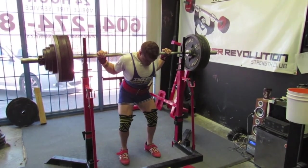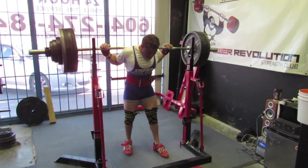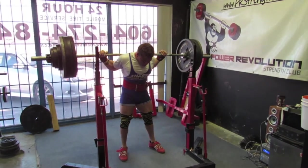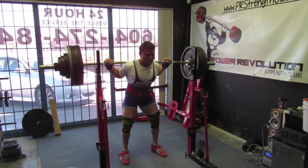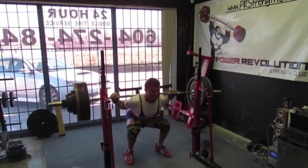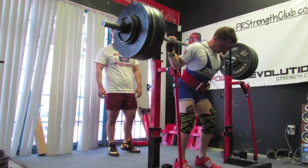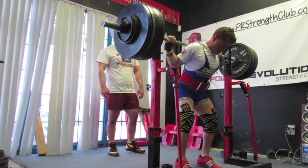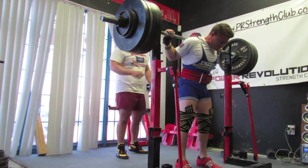Here is Friday. As you guys have probably been seeing on my Instagram posts if you've been following me, I've been doing a top single with wraps every Friday before I start my working sets. Just to hit a heavy single, and it actually doesn't fatigue me as much as I've been doing it raw. I like it a lot and I'm going to use it as long as I can.